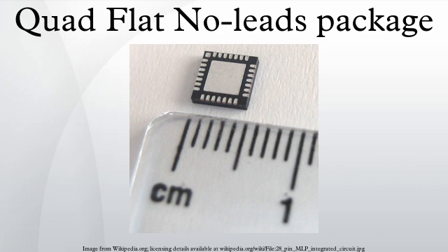The silicon die is electrically connected to the lead frame by 1-2 mm diameter gold wires. The pads of a Saw Singulated package can either be completely under the package, or they can fold around the edge of the package.